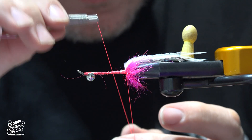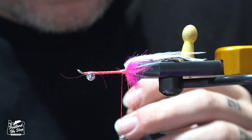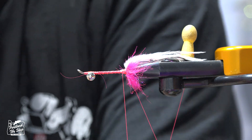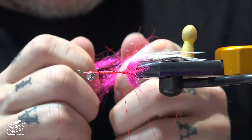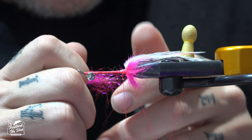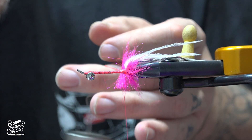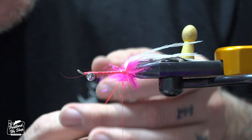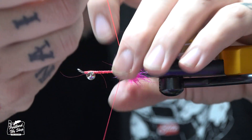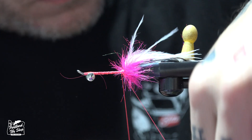Tie it up tight, tie it off short. Just like that. We're going to add another little short dubbing ball — just a tiny little one with that same pink.